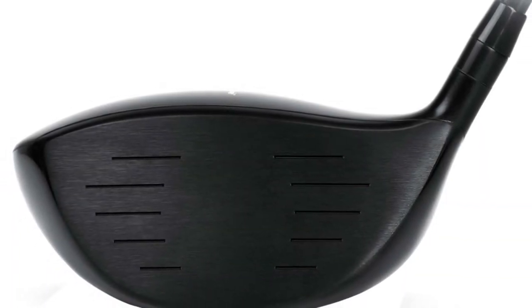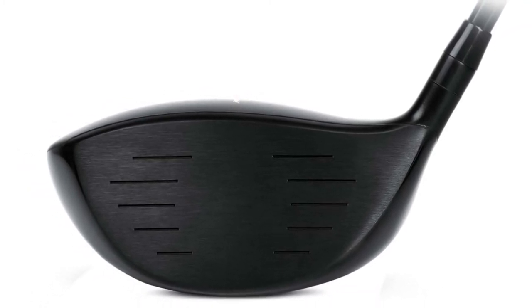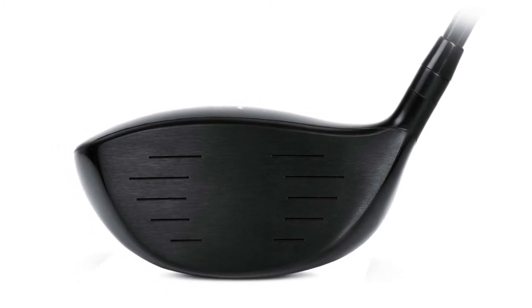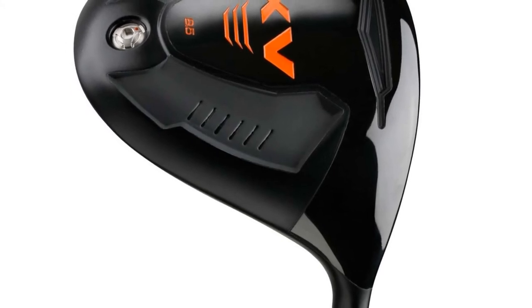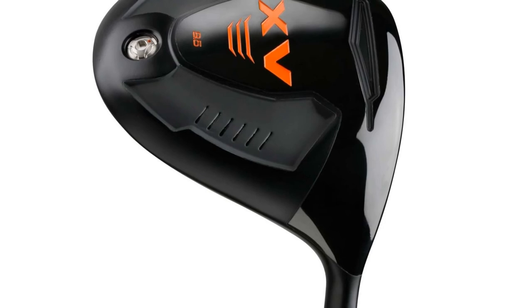Because of the location of the weight, this is considered a high launching and high moment of inertia driver, which is the winning combination of accuracy and launch conditions for the vast majority of golfers. We offer these in a multitude of lofts in both right and left-handed, making these our most versatile driver series.